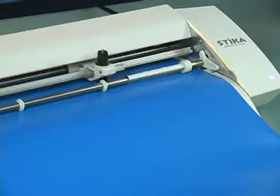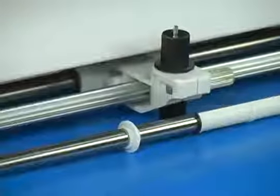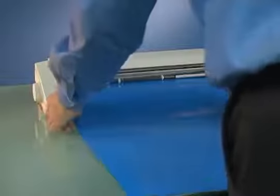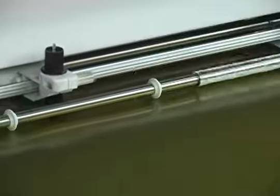The Stika will precision cut the graphic just as you designed it. When cutting is finished, remove the material from the Stika. You can repeat these steps for multiple color layers.